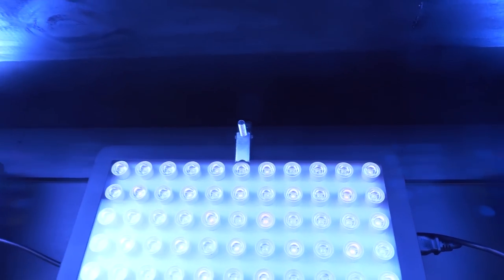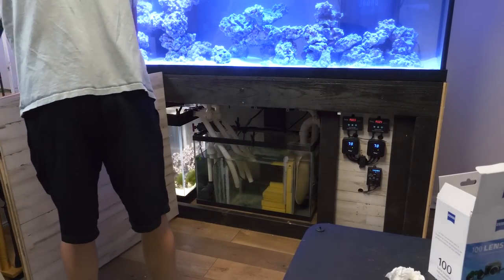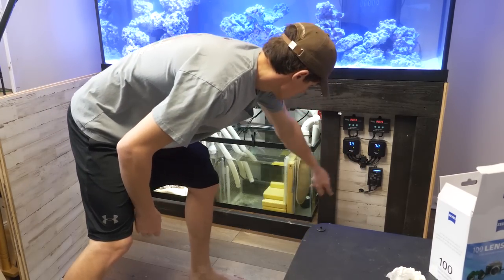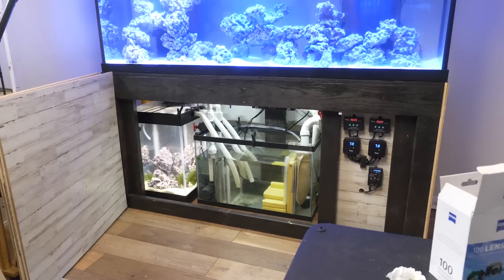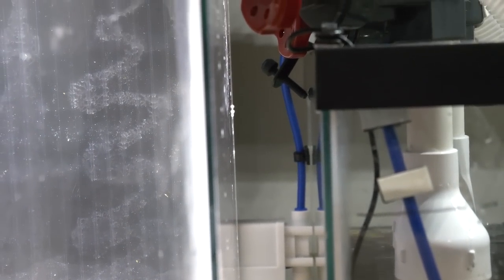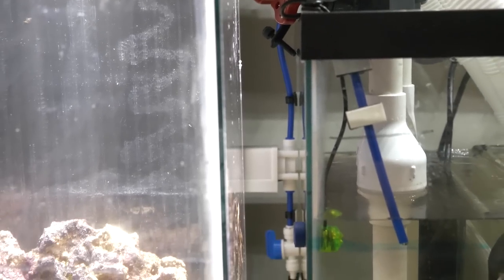For the stand I decided to do a big one-door hinge system so I could get in there and work easily. I added some under-cabinet lights and decided to use a direct RO-to-solenoid sensor auto top-off system — so I don't have an ATO reservoir, it comes straight from the RO.